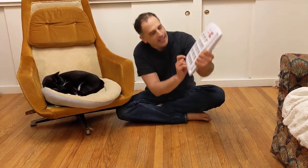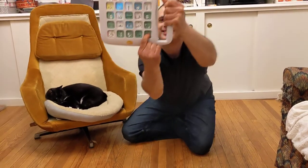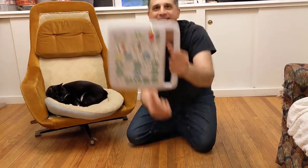You can also use a talker to say all done. All done. All done. See?